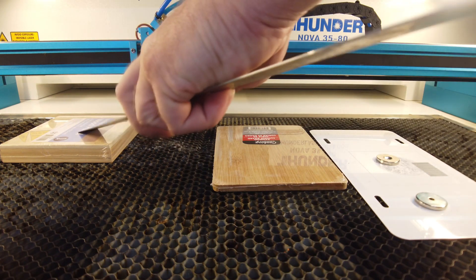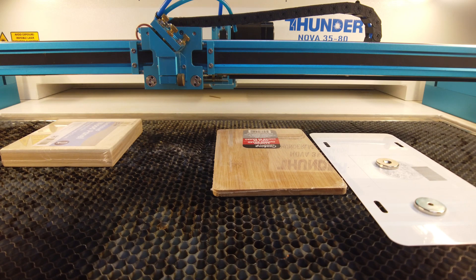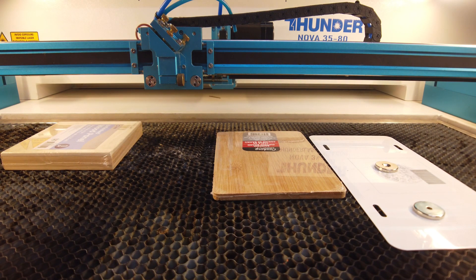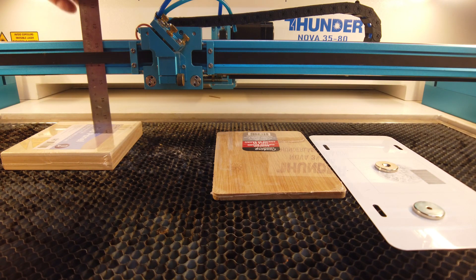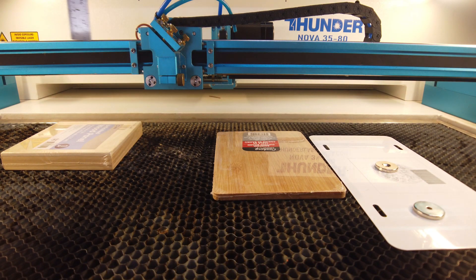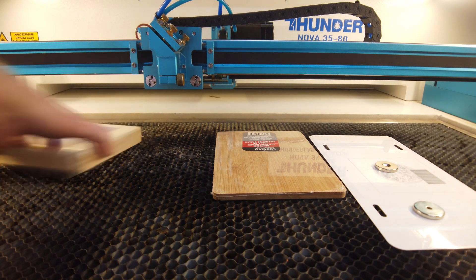These measurements shouldn't matter since we're looking for the surface, so the bed keeps moving down — as indicated by the red LED showing the beam is blocked. The autofocus sensor on the right-hand side will have a red LED indicator when the beam is broken. After autofocusing, it moves down to find the surface and then inches back up until it finds it again. The measurement comes out to 134 millimeters — not 139. What happened?